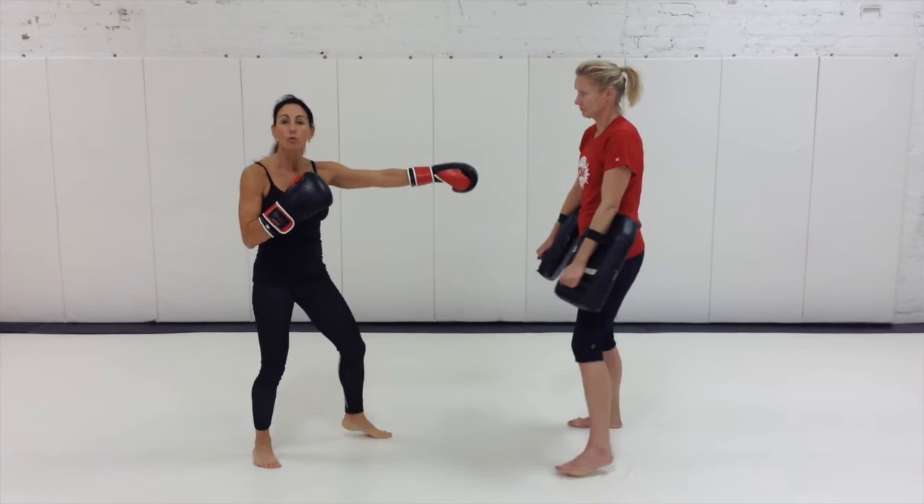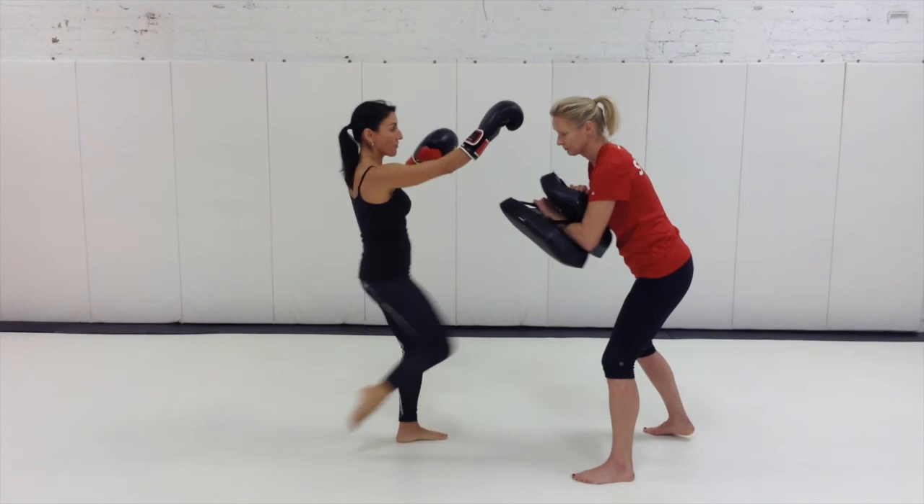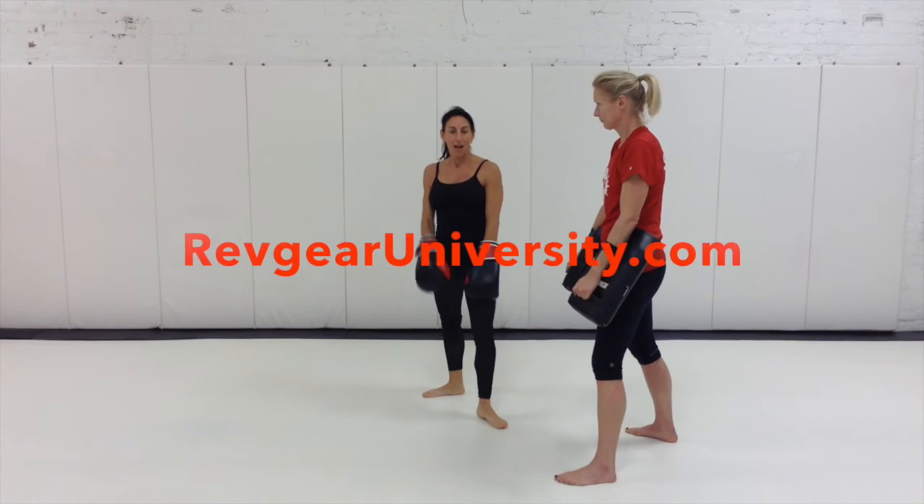That footwork pattern is really important — the pattern does nothing but change the pad position. It's my job to learn how to move my feet, remain in my fighting stance or in the context of the drill, and then fire the knee up, and then reset for the sake of practice. I hope that you found that helpful, and I hope to see you at RevGarry University.